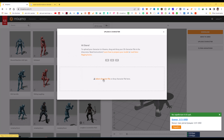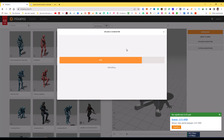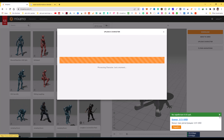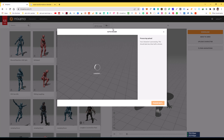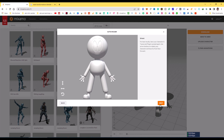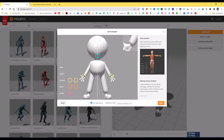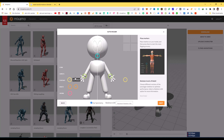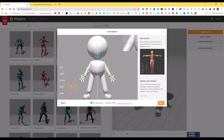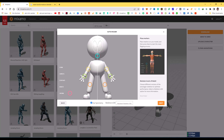Open Mixamo.com, go to upload your character, and select the exported FBX from Blender. The character will take a little bit of time to upload. When it finishes loading, click Next and then place all the circles on the joints. You can see the instructions on the right side. Place the markers on specific points and make sure they are not out of direction.